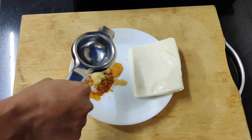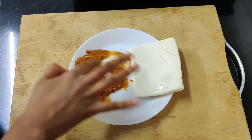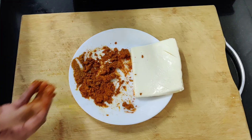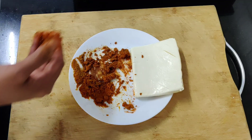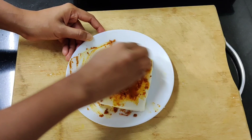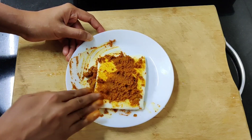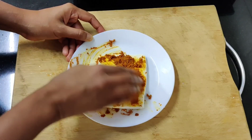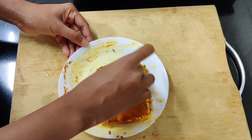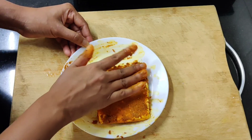We will mix the masala in. This is a Kerala dish, so it is very important to use the right spices. I am going to add 1 tablespoon of oil. Now we can put this masala on our paneer and handle the paneer gently — it is a bit soft.